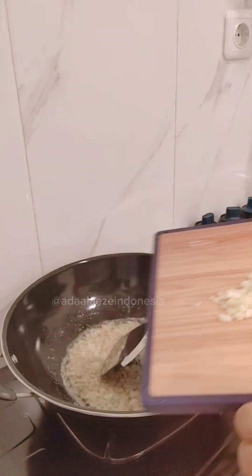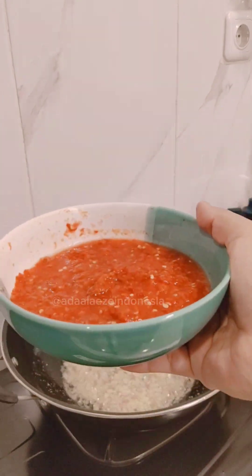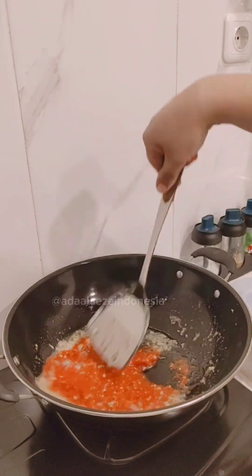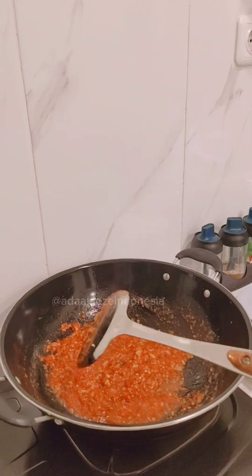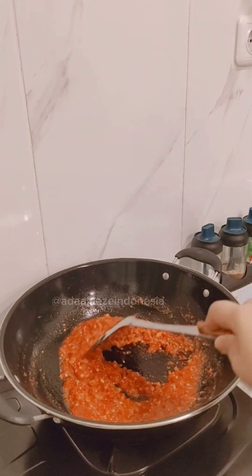I put the onion, then the garlic, and mix them together, frying till half dry. Because I'm not using red oil, I put my tomato, red chili, and ginger — which were already blended — and make sure you fry it all dry.